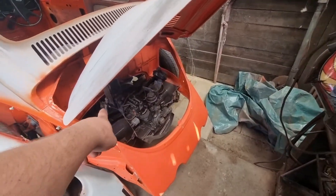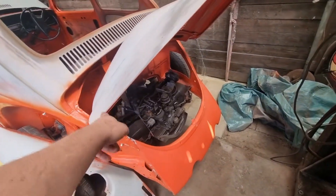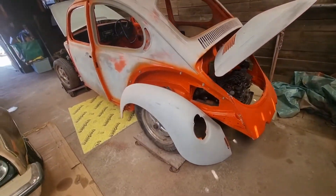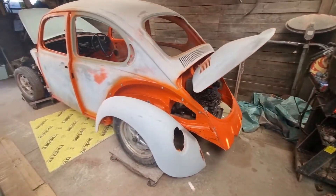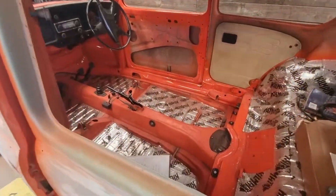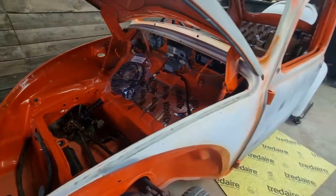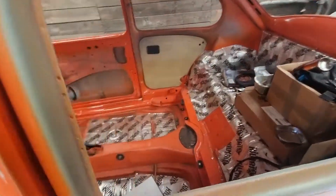I've still got an axle boot to put on down there — I want to give that all a good clean first. Then I can see about fitting all the wings, get everything in place, make sure I'm happy with the fitment ready for paint, which will probably be the next step. Still got all the wiring to run through the car and hook up — that's a bit of a scary thing for me to tackle, but we'll get it done.